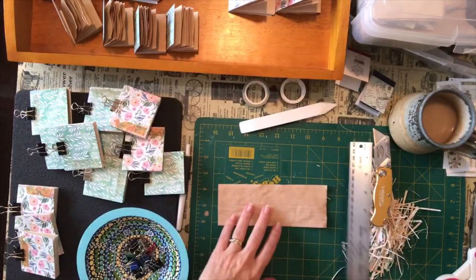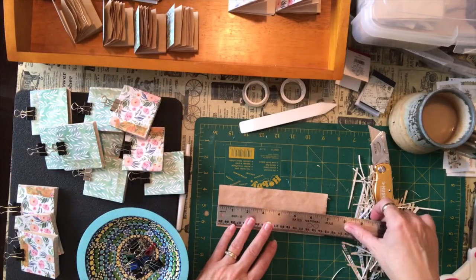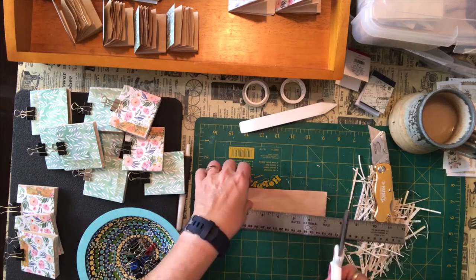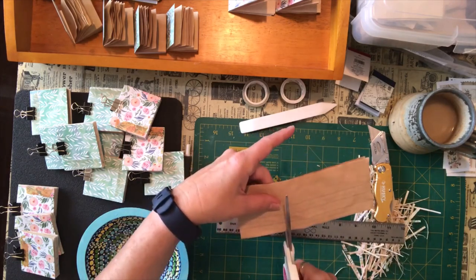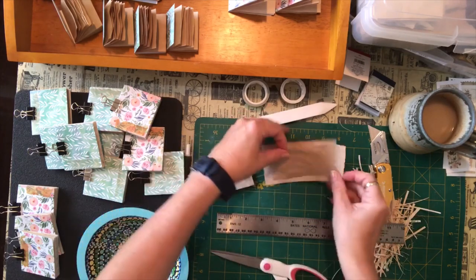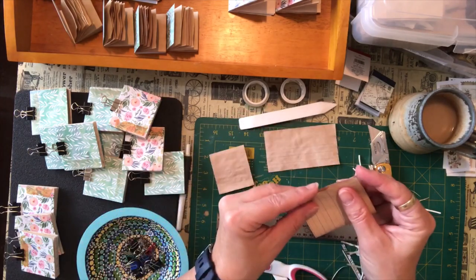So what I was doing was just quickly measuring the page — this is about 7 inches. I think I was taking about a 2 and a quarter inch piece, cutting it, and then taking this leftover piece and folding it in half as well.